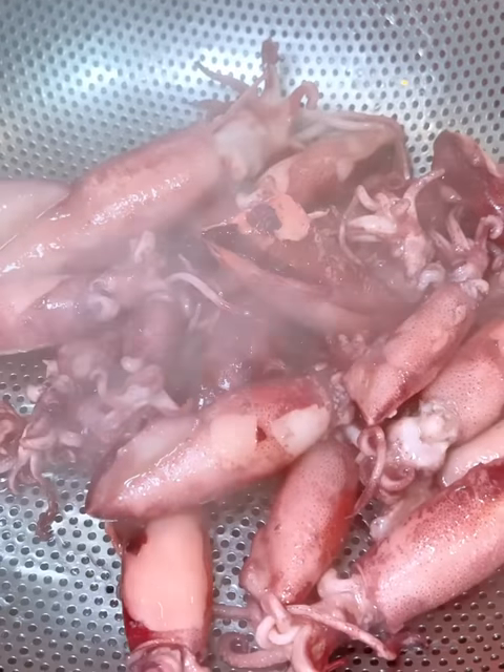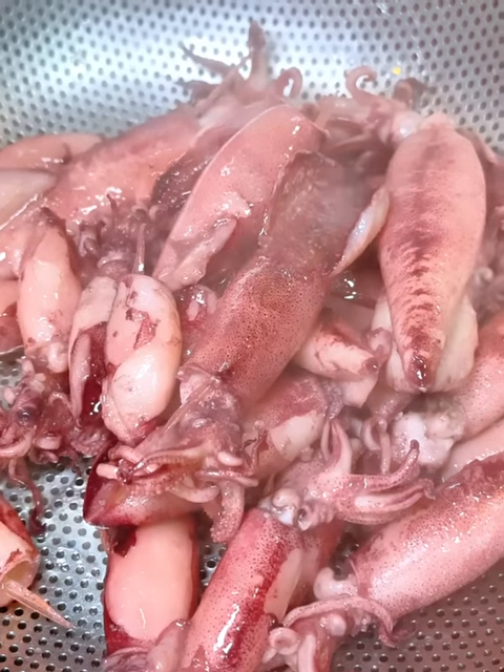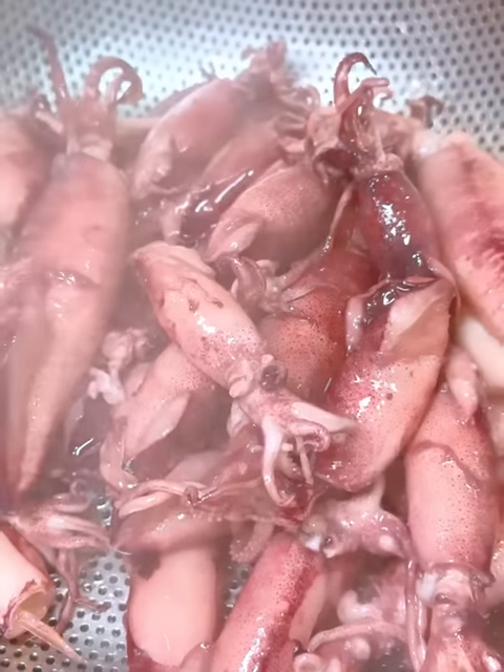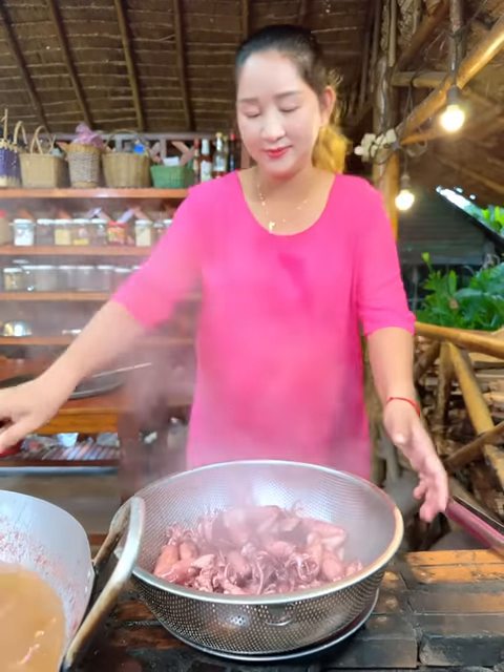I am going to cook the same thing with the same fish. I will add the fish and cook it. I am going to cook a little bit more.